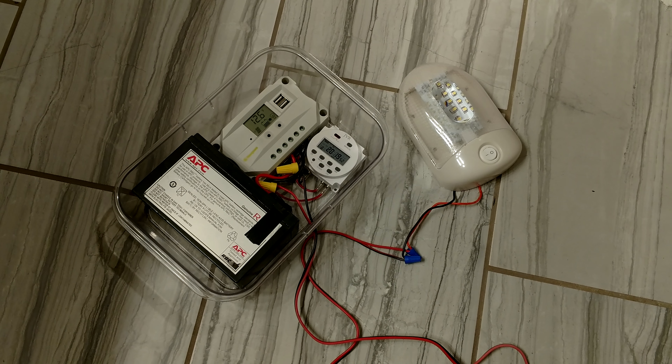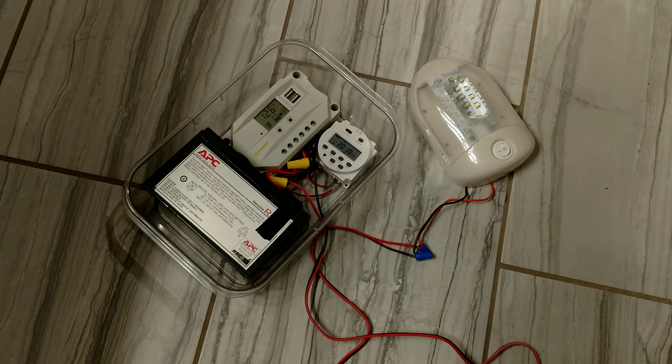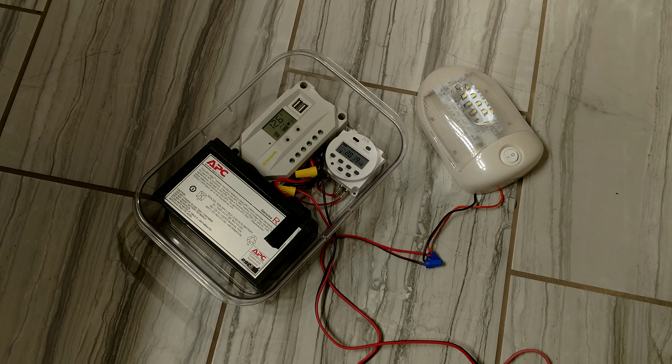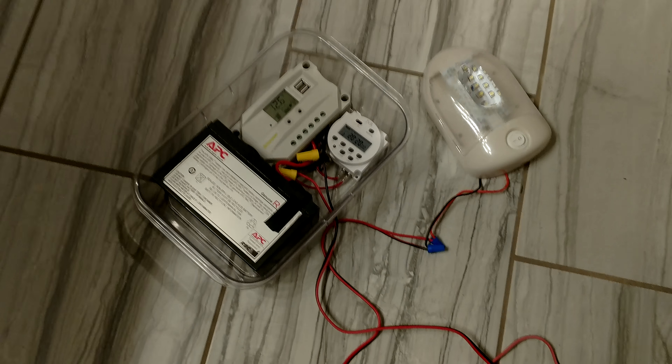I wanted to show you guys this little setup. This is a little battery solar powered light setup for the chicken house. You can use it for camping as well.